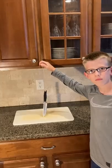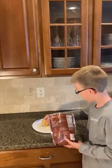Let's make cheesy quesadillas. To a plate, add one tortilla and a generous amount of cheese on half the tortilla.